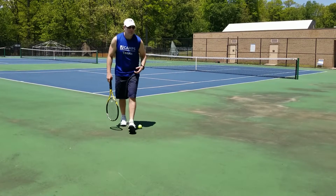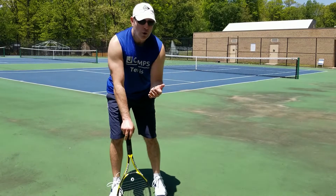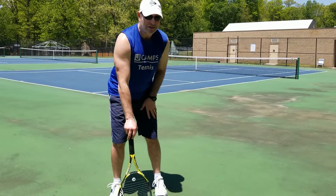Once the ball stops bouncing, we consider the ball dead at that point. When the ball dies, whoever's side it dies on, the other team or other person gets the point.